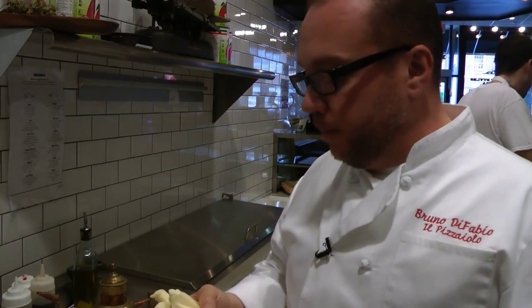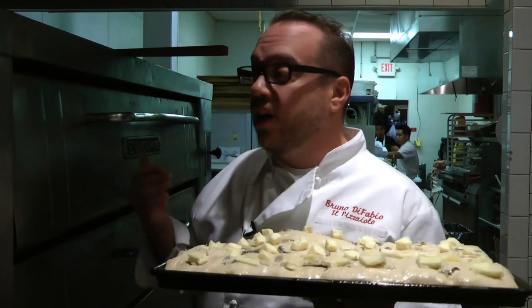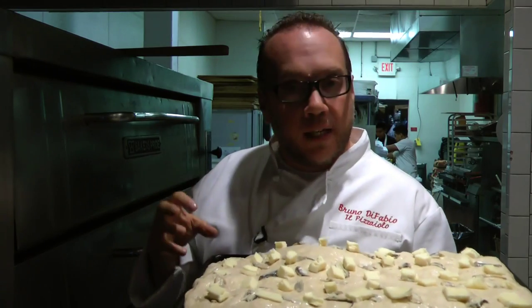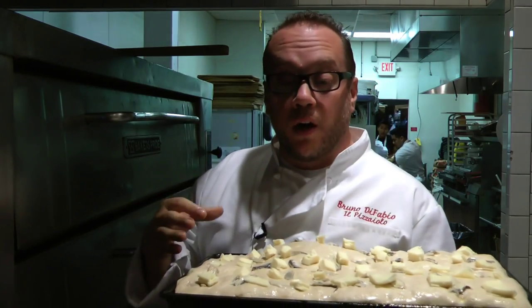A nice aged cacio cavallo cheese. So now this three-time fermented Palermitano pizza is going to go in for the first half of the bake. We're going to cook this only until it turns color — we want the top to form a hard crust because we're going to put a very, very wet sauce on this.